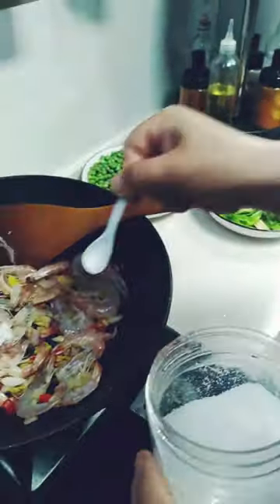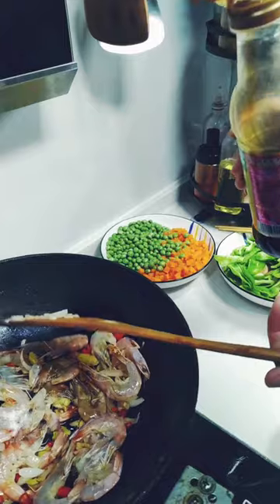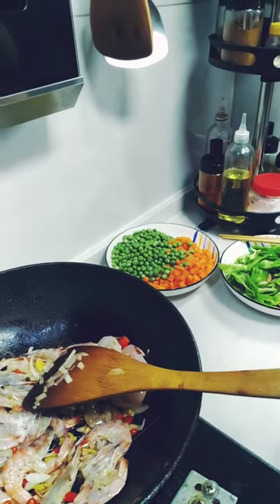Okay, now I'm going to put a bit of soy sauce and the other spice. Is this soy sauce? Soy sauce or soy sauce? Okay.